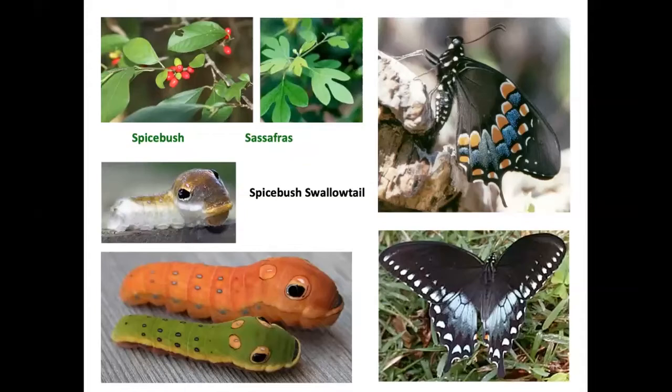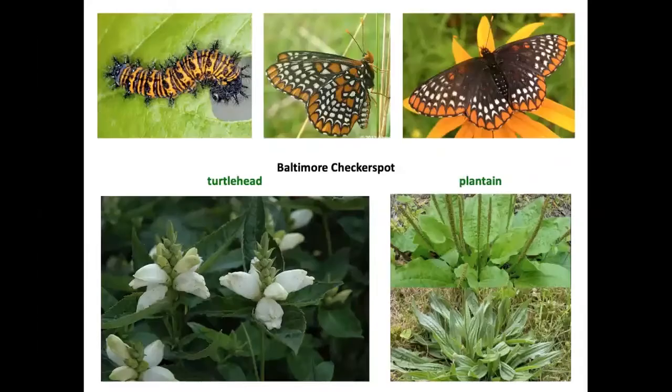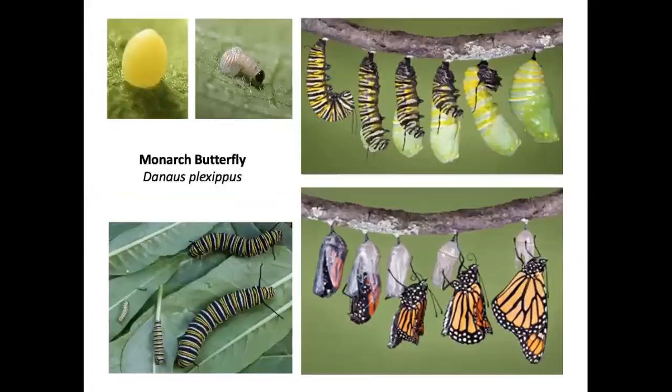Those cute fake eyes on the sides of spicebush swallowtail caterpillars are meant only to intimidate predators — they cannot actually see through them. Black swallowtail caterpillars can eat anything in the parsley family: parsley, dill, fennel, Queen Anne's lace, and carrots. The host plants for Baltimore checkerspot are turtle head and plantain. Spring azure host plants include New Jersey tea, viburnums, meadowsweet, and dogwood. Violets are food for great spangled fritillary caterpillars.